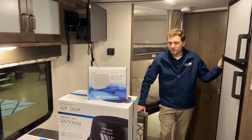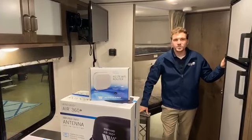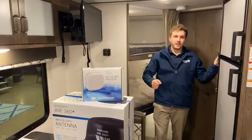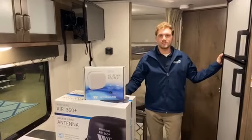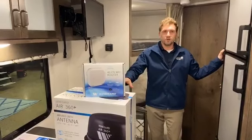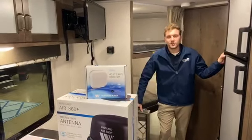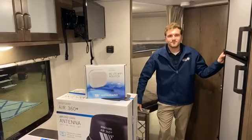So it's a great setup. Anyone looking to upgrade to just a better TV antenna, or anybody looking for an affordable 4G or Wi-Fi setup, this is a great option for you. We have them in stock, so feel free to come on by and take a look at them. Thank you, guys.